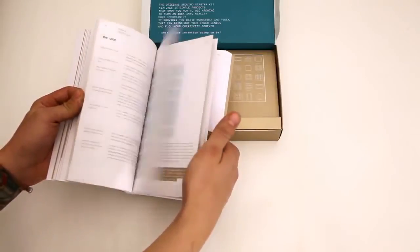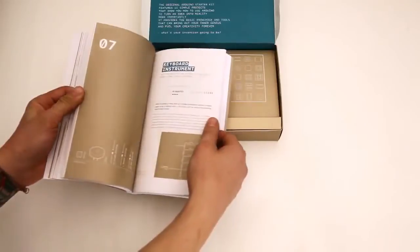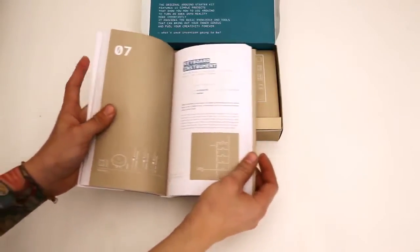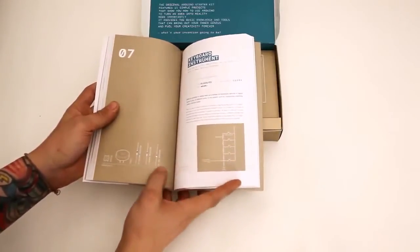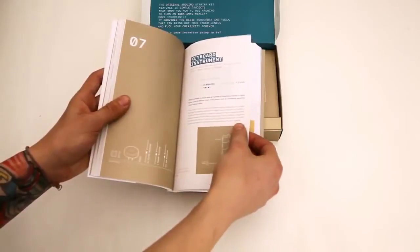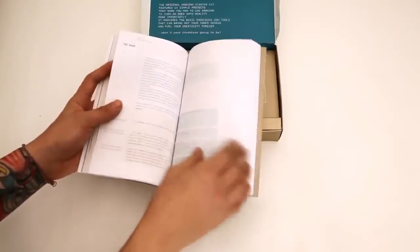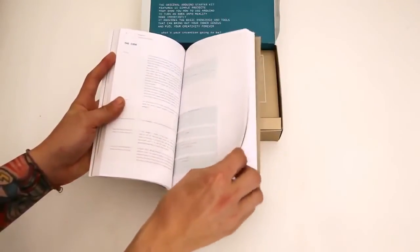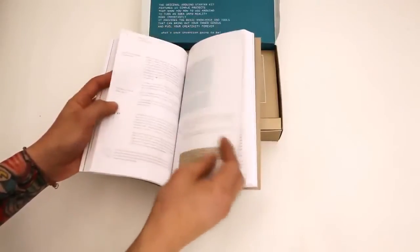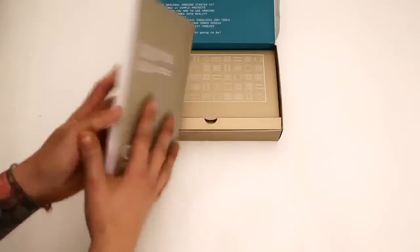There's a motorized pinwheel, a digital hourglass, keyboard instruments — several different projects in here. They're laid out really well. All the components you're going to need, the schematic, an overview of how it works, all the instructions, and the code itself. So this is laid out really well. The book itself is really, really nice and it's got a lot of projects in it, so that's good.